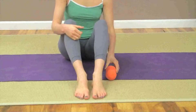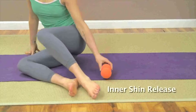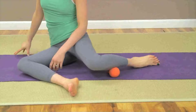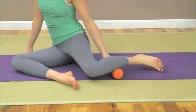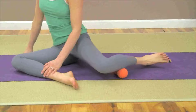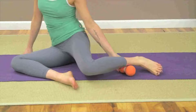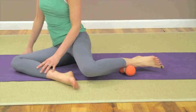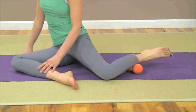Now let's move to the left side with the inner shin release. Sit with your knees bent and feet flat in front of you. Let your knees drop over towards the right. Slide a double track roller underneath the inner aspect of the left lower leg, just above the ankle. The balls will lie on either side of the inner aspect of your shin bone. You may find it useful to raise the roller on a platform such as a yoga block.